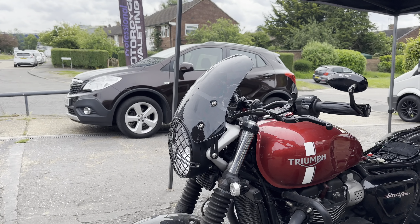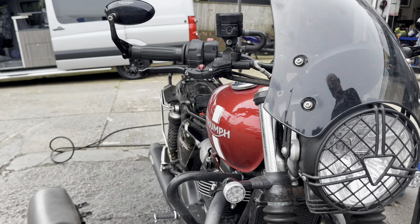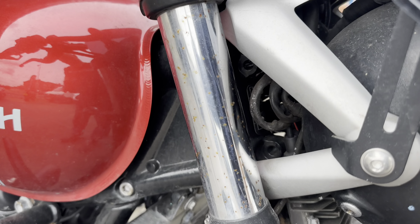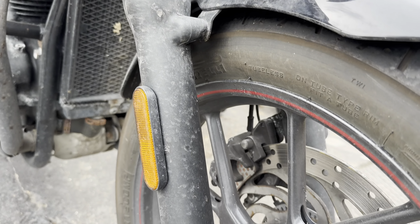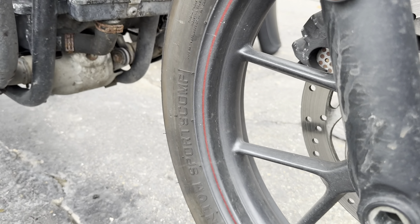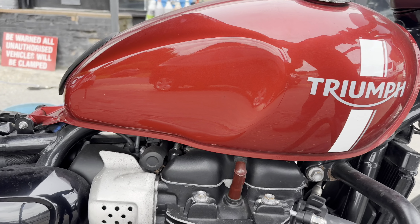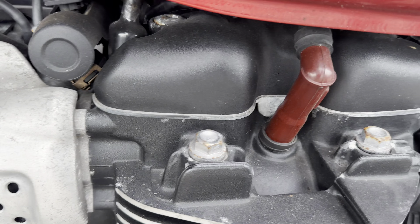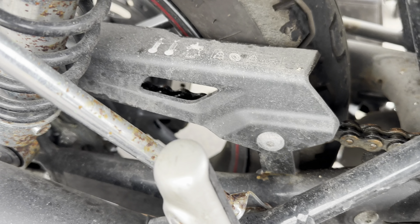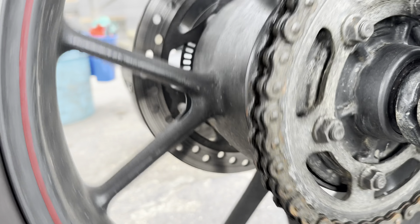First one of the day — new client with his rather neglected Triumph Street Twin. It's been sitting for some time undercover outside, as you can see, with a little corrosion setting in here and there. It's a shame this wasn't properly protected beforehand — I could have prevented most of this. This is in for one of our legendary full Monty valets with a good dose of corrosion protection added on, lots of polishing and detailing to do. Such a shame — lovely little bike, but if they're not properly protected, they do corrode. Look at that chain.